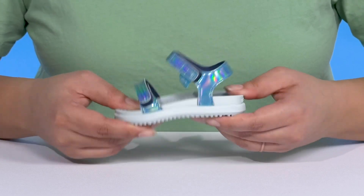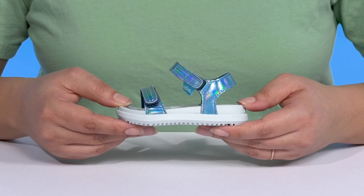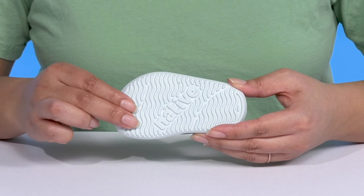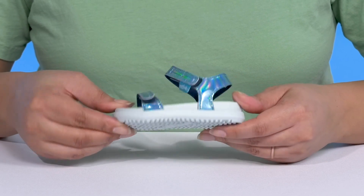They're lightweight with lots of flexibility, making them great for all-day wear, and it's all on top of a durable synthetic outsole that is textured and grippy to keep them sure-footed on wet surfaces.